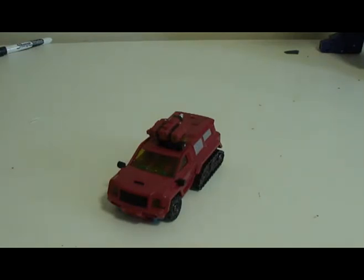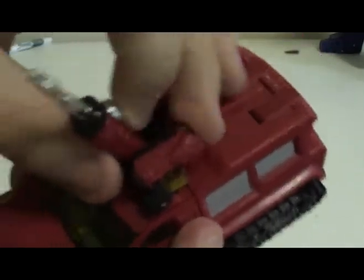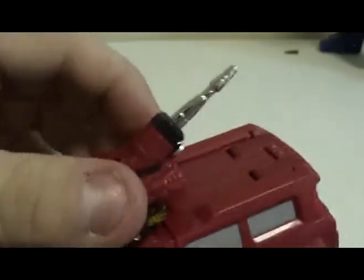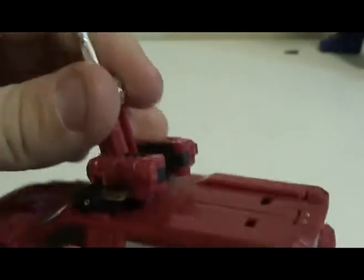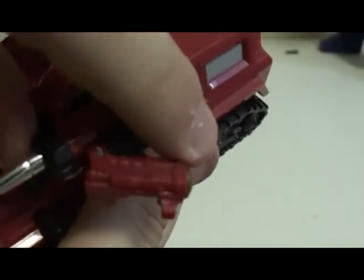To transform Perceptor, the first thing you want to do is take the top piece — there's a little slide here, just slide it out. Now you have the top gun piece. You want to pivot it around and detach these two little tab pieces on the side. Fold this up, fold these around, and clip these little tabs together.